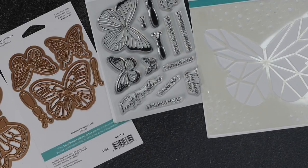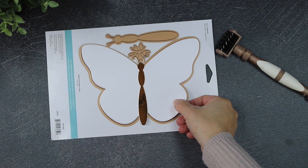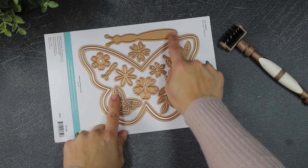Let me show you the Butterfly Card Creator. This is a massive butterfly die set that will cut a butterfly measuring five inches by seven inches, and also a layering butterfly that measures one quarter of an inch shorter. This die set also includes decorative elements like flowers, a small butterfly, and a large butterfly body.